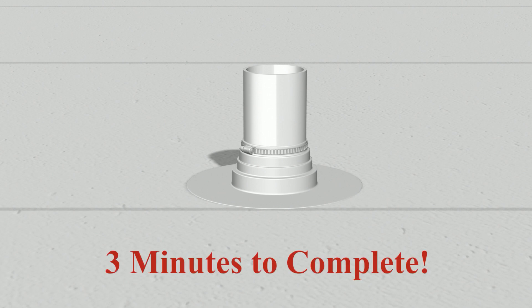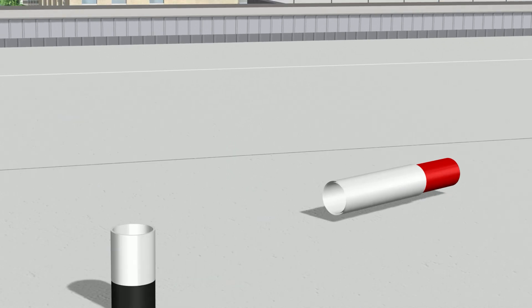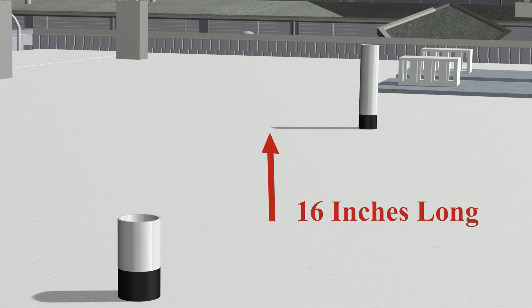The installation process typically takes about 3 minutes to complete. Each Tubo's unit can be cut and used for 2 vent stack extensions. An extension can be up to 16 inches long. Tubo's can be stacked on top of each other for even higher extensions if needed.